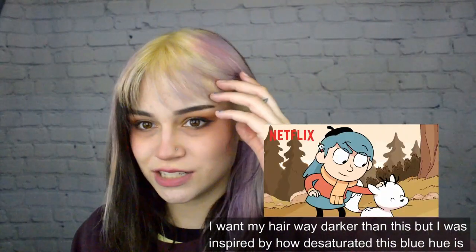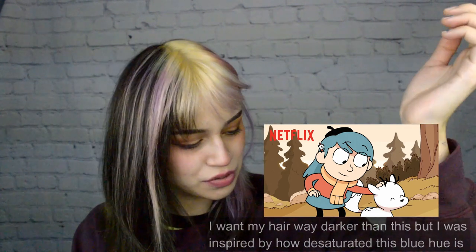From there I'll put my all over color on it. The all over color will probably be like a smoky denim. I'm inspired by the show Hilda. If any of you have seen Hilda, this show is on Netflix — the intro music was made by Grimes.